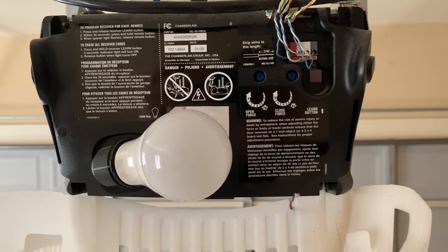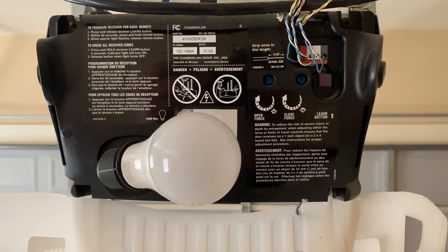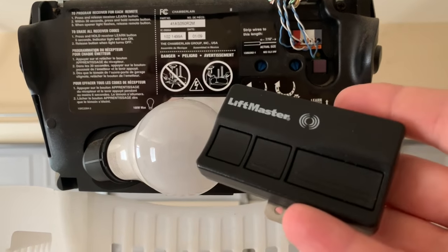It is just that easy. It will not mess up the programming of other remotes that are already working. This simply learns a new code for this specific remote.